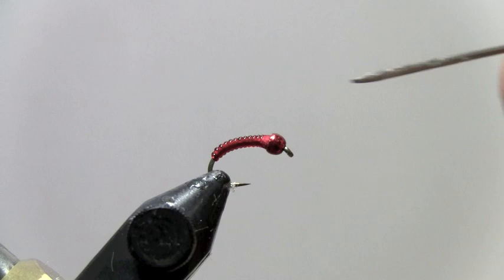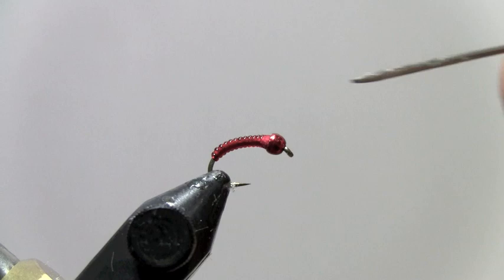This pattern is really, really effective. Very easy to tie — great pattern for a beginner. But don't underestimate this; it's a real productive nymph. Thanks again, this is David Gamet from Dakota Angus Outfitter.